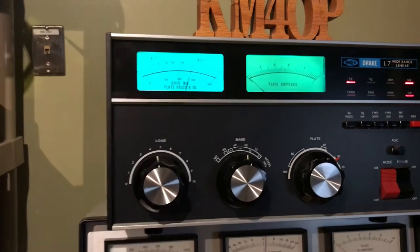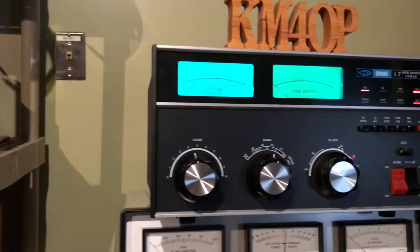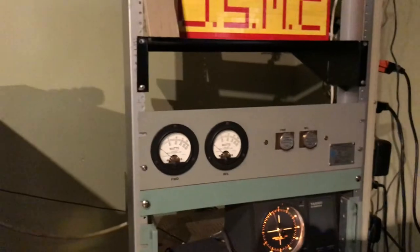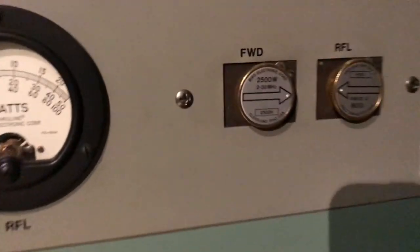No hum, no ripple, very clean transmission. About 50 watts going into it — from the reading on the Bird, got a 2,500 watt slug there on the forward.